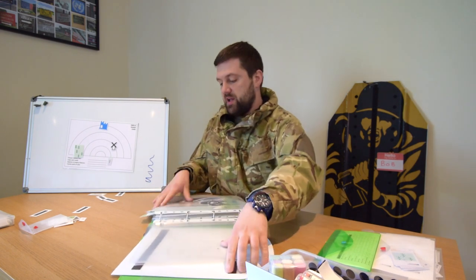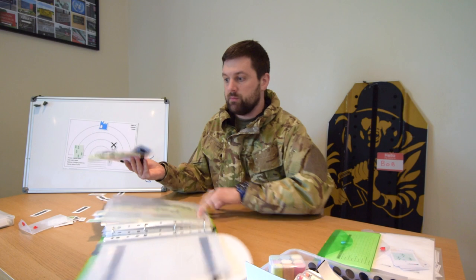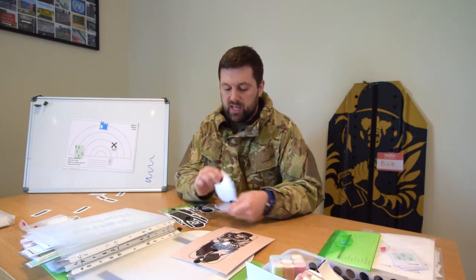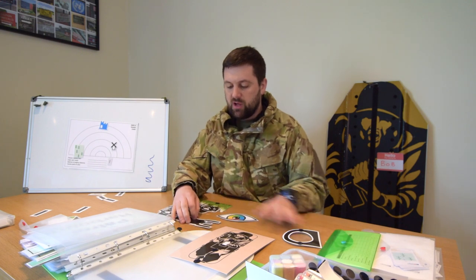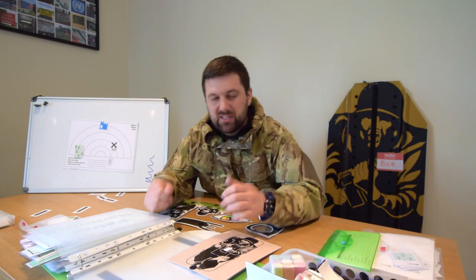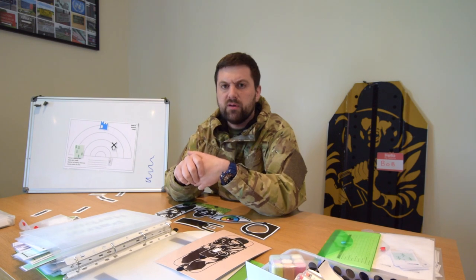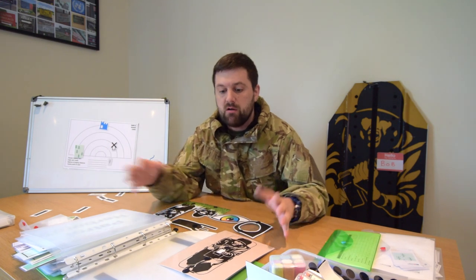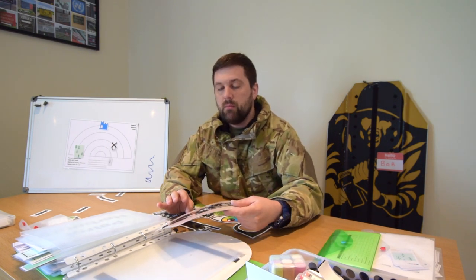And finally for the Velcro training aids, here's a skill at arms one. Skill at arms — holding, aiming, prone position, four-point relationship. You end up giving the lesson holding lots of things that keep slipping about, which can be quite difficult. But with a little bit of Velcro, we can go through that four-point relationship of eye, aperture, foresight, and target much more easily.